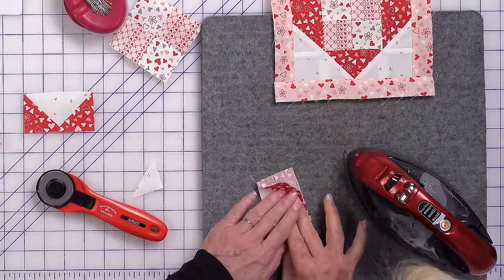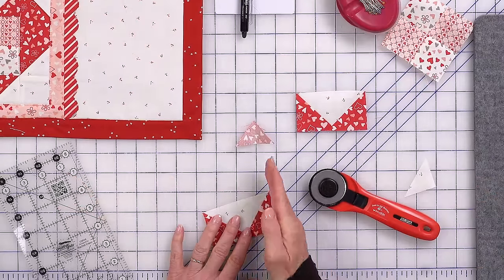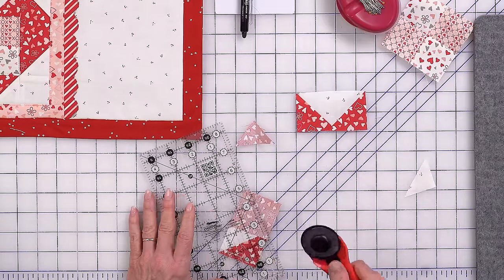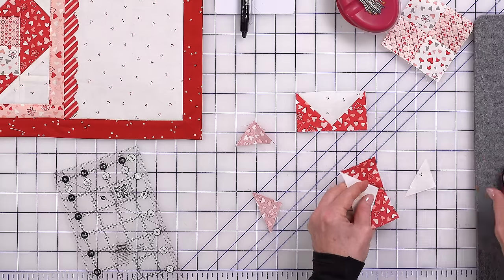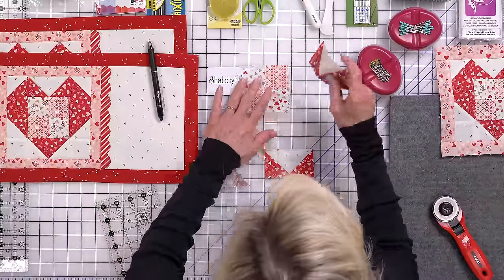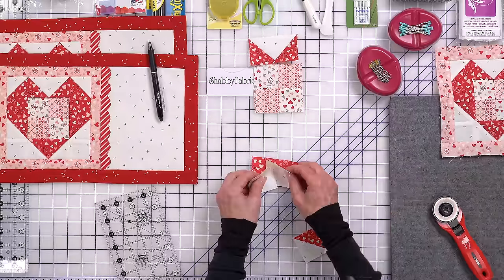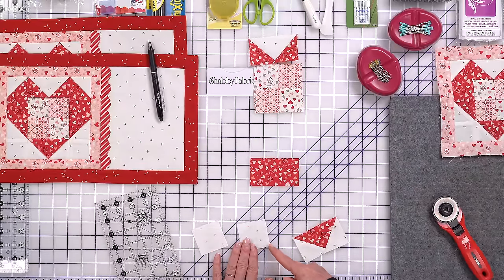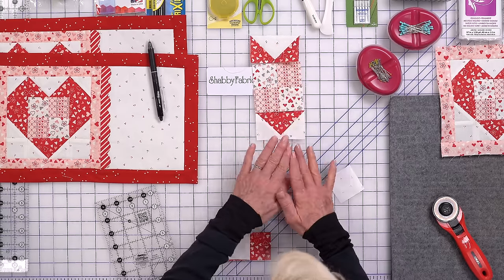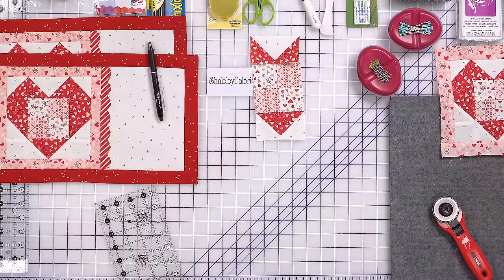We now have the upper portion of the center section. The bottom portion is the same story — back of these fabrics, draw the diagonal, place in the corner, sew and flip. Here we are — this is the center portion. We can sew that together at this point, but let's go ahead and keep doing the patchwork first, getting all the elements together, and then we'll sew the block together. Just like we did for the top and bottom, the side portions are simply a rectangle and a rectangle — same story. We draw our lines, sew on the line, and flip.